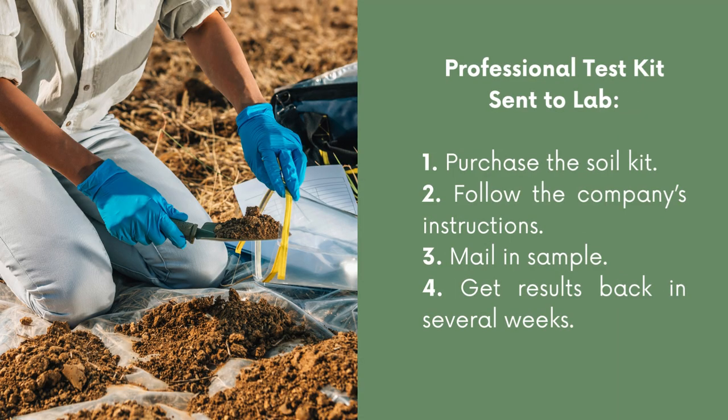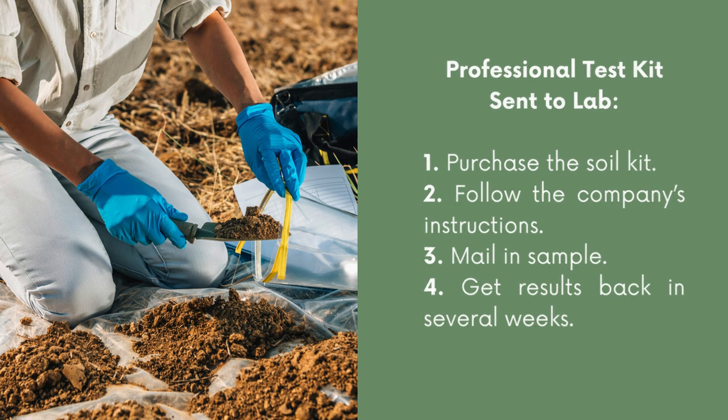Lastly, you can do a professional test and send it to a laboratory for testing. The first thing you would need to do is purchase the soil test kit from the company. Then you need to follow the company's instructions for how they want you to collect the sample. Then you mail in your sample, and it'll take several weeks, but you should get your results back via email or mail depending on how the company wants to send them.